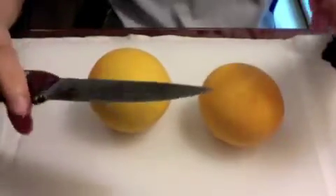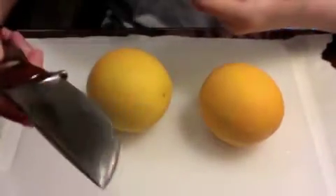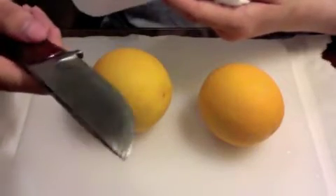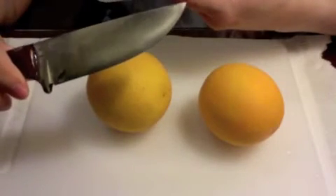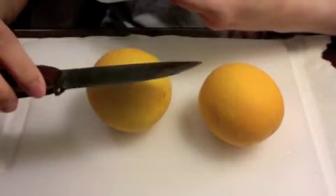Hi guys, today I'm going to talk about using carbon steel for food preparation. This is O12 steel, but at the end of the day it's still carbon steel, and carbon steels need to be seasoned when using your knife. Before I begin cutting orange, which is a very acidic fruit, let me walk through the process.